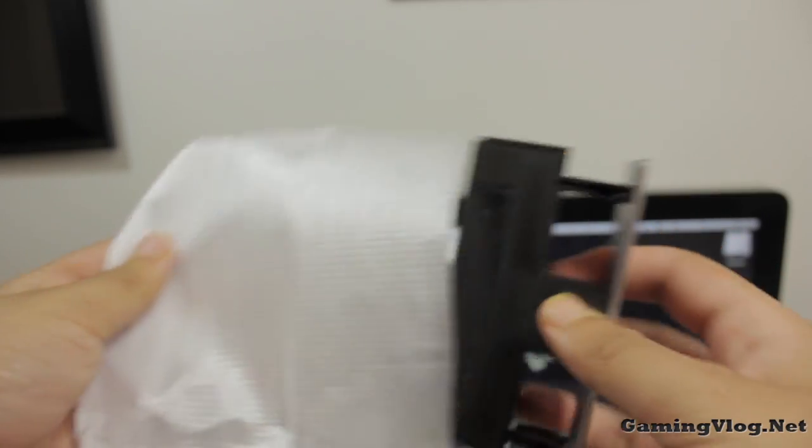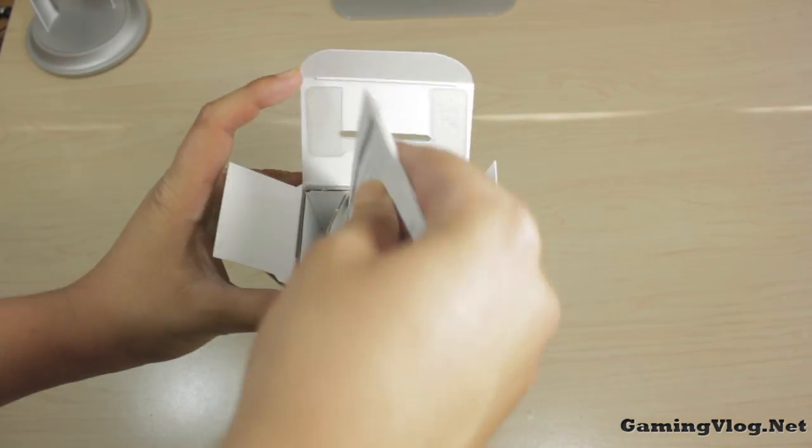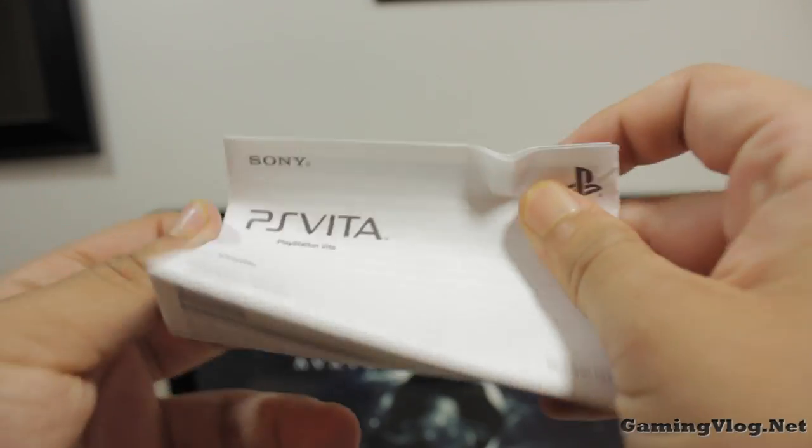Outside the box we get the cradle itself. Pretty simple plastic design but very nice looking. We also get an instruction manual, which is just boring so let's just get that out of the way.